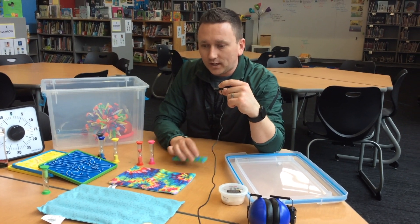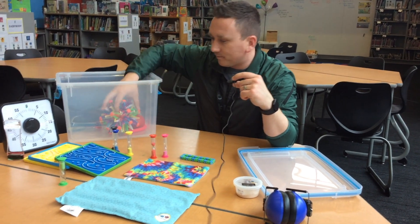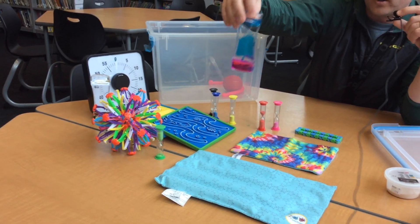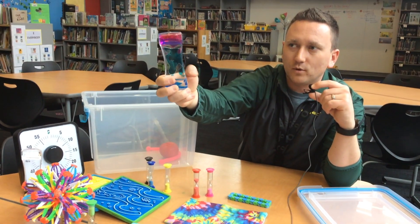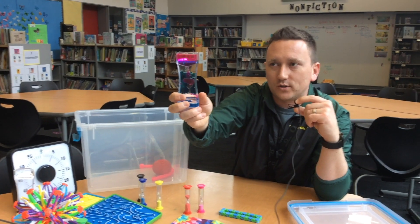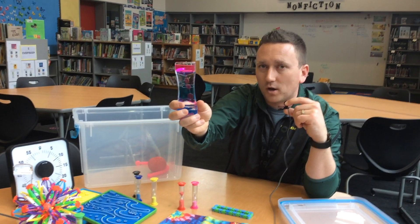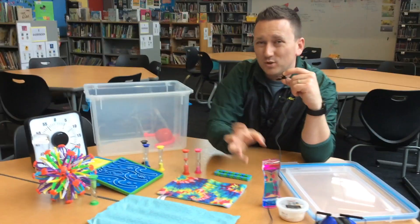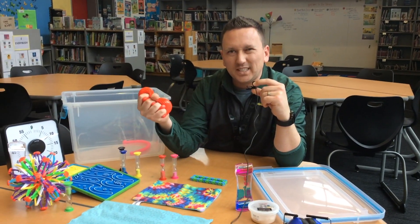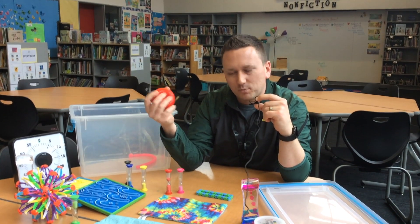There are many different tools and we're not going to look over all of them, but if you look here on the table there are a bunch of different ones. Some are good for calming down — you can flip this over and just watch it, and it's going to calm you down as you watch. It doesn't require you to do anything. This is a really good tool if you need to think about your problems. Sometimes you just need to get out some energy, so taking a tool like this and squeezing it really hard is a great way to get out some of that frustration you might be feeling.